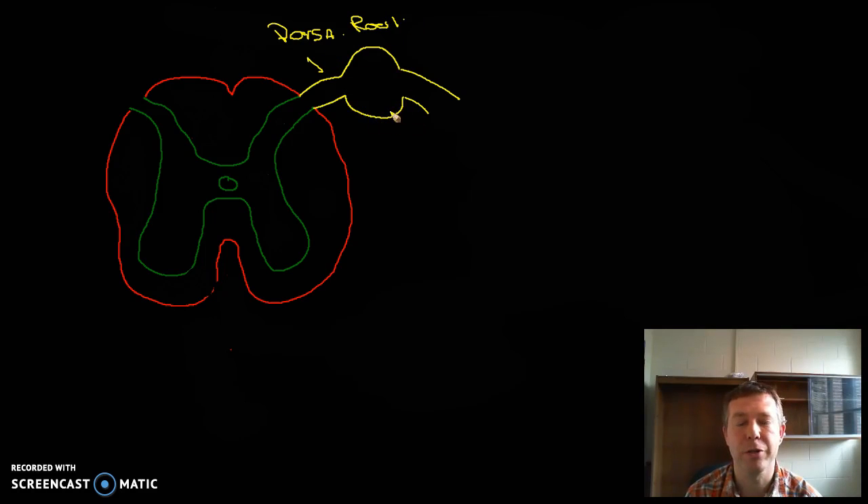And then we can see an enlargement here. That enlargement is going to be a cluster of cell bodies of sensory neurons. Hopefully we remember from lecture that a cluster of cell bodies in the peripheral nervous system is called a ganglion. So if we can see a cluster of cell bodies of sensory neurons in our peripheral nervous system attaching to our dorsal root, we're going to call it the dorsal root ganglion.